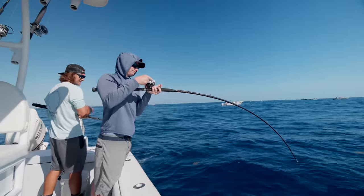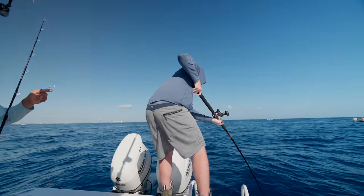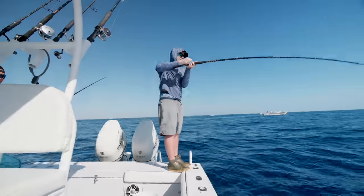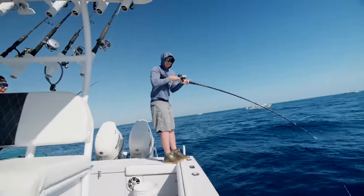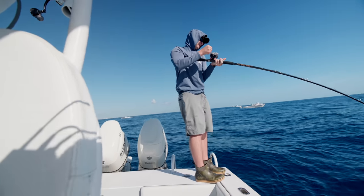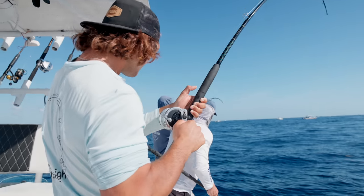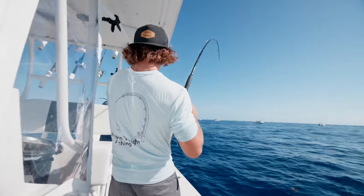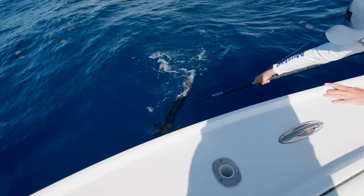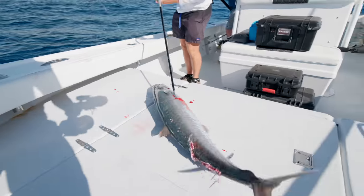Is that a cobia? You got a 20-plus-pound fish on, dude. Is that a cobia? It's a big king — it's a big king. It's underneath the gunnel. Adam's on too. Vic, give me the gaff. My foul hook — give me the gaff. That's a nice one.